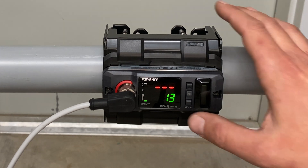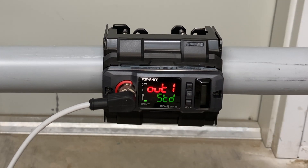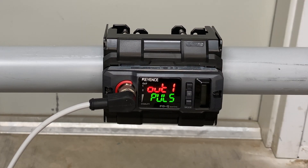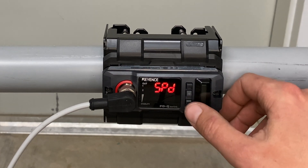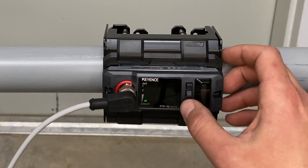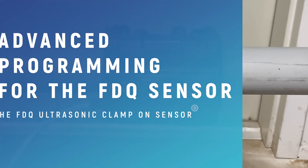Now we want to set up our pulse output. Hold down mode. Out 1 — we need to cycle to pulse. Use the up and down arrow until you reach pulse. Hit mode to select. Our speed is 5. Hit mode, and then hit mode again to end the setup. Now the sensor has been programmed and is ready for operation.